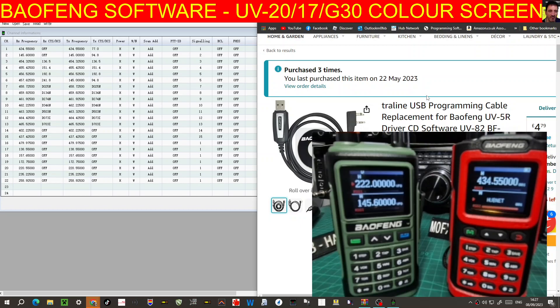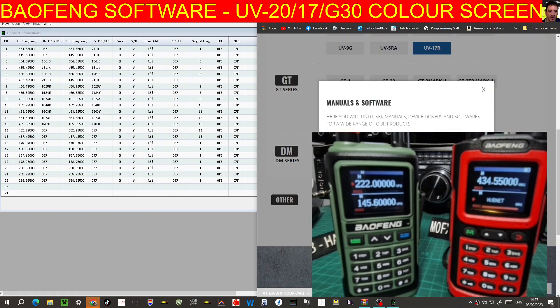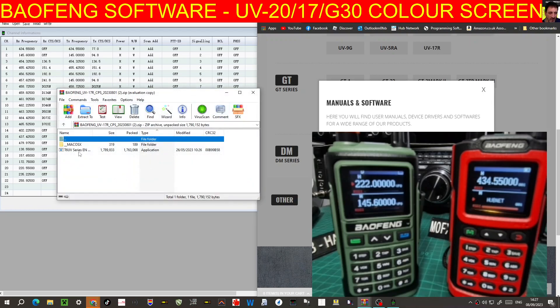You're going to need the cable — it's a UV5R cable, just go to Amazon for that. Then go back to the software. The software is on the left, and you download the zip, it puts it up here.